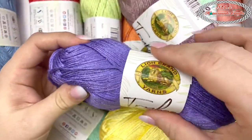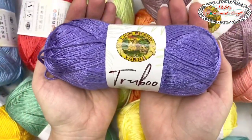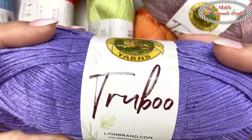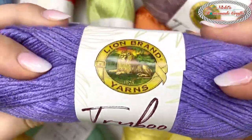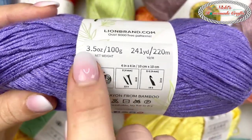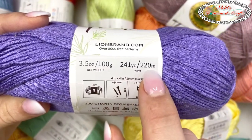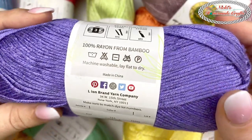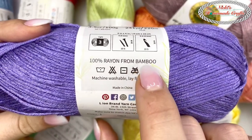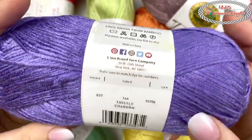Here we go — I zoomed in so you can really see it. Watch my hand — this is how big the skein is. It is DK yarn called TruBoo from Lion Brand. It is a DK weight, number three, 3.5 ounces, 100 grams, 241 yards or 220 meters. And here's the amazing thing — it is 100% rayon made from bamboo.